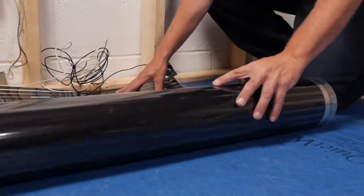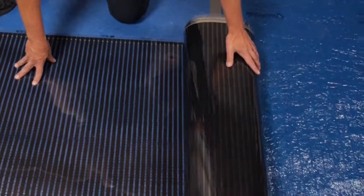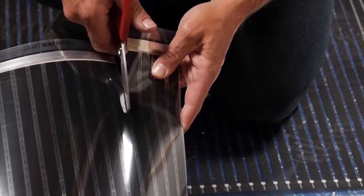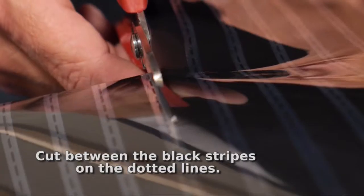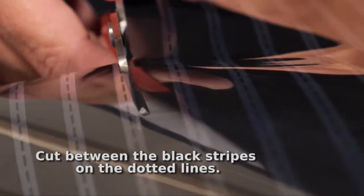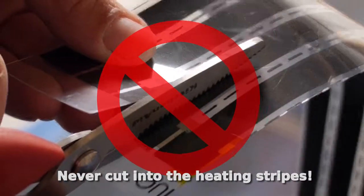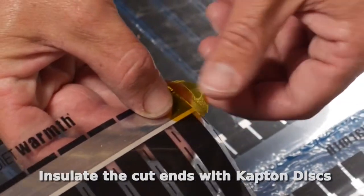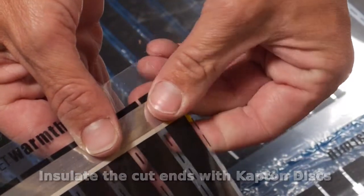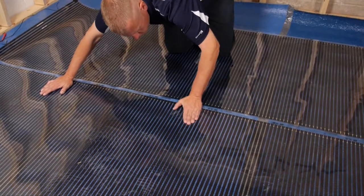Using the diagram you made earlier, unroll the heating mats in the desired areas of the room. You may cut the mat to shorten the length in order to fit the layout of your plan. When customizing the heating mats, cut through the clear area in between the heating stripes on the dotted lines, and never cut into the actual heating stripes themselves. Insulate the cut ends of the metallic bus bar strips with the Captain discs provided with each roll. Once the heating mat is rolled out, it should be free of any kinks, ripples, or creases.